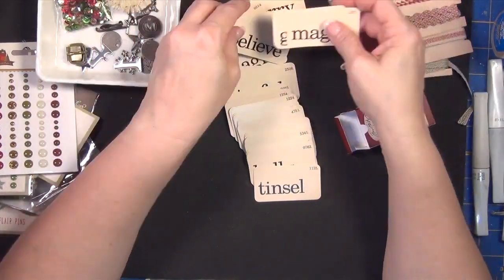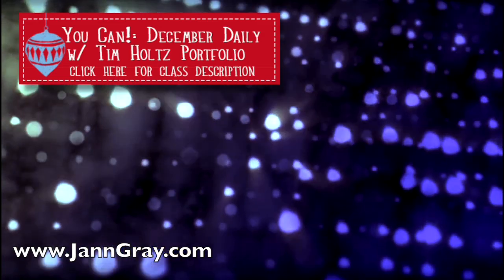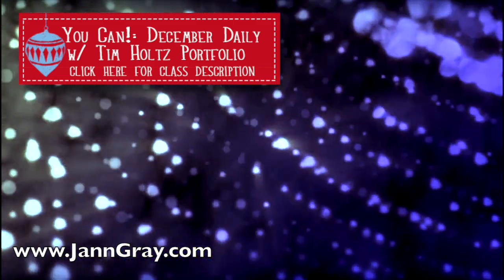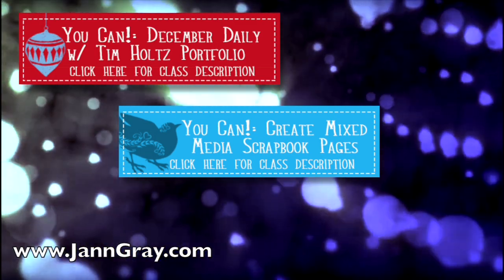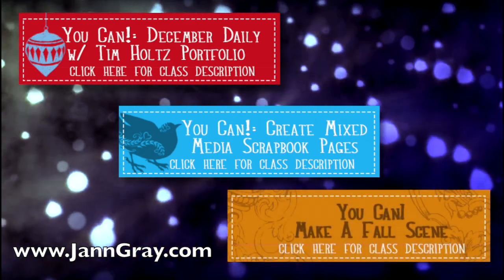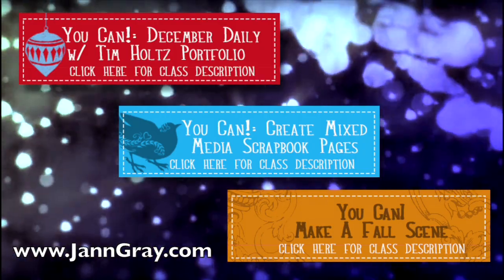One of the things I'm going to love using is these little flashcards with all the jingle words on them. I hope this is helping you know why I've chosen certain things for the class. Check out the YouCan December Daily with the Tim Holtz Folio class — you can click down below for the link. I will also be teaching a class called YouCan Create with Mixed Media Scrapbook Pages — a technique-driven class showing great techniques you can use when doing your scrapbook pages.